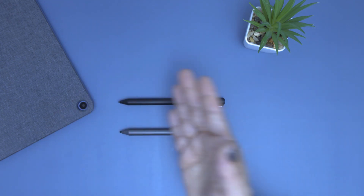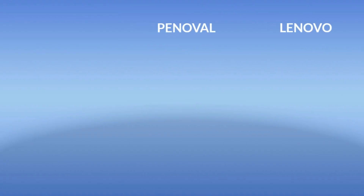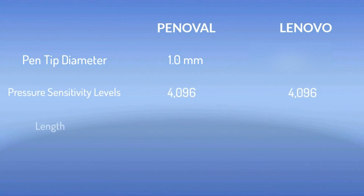Let's take a look at the Pen Oval USI Pen beside the Lenovo USI Pen and compare. The Pen Oval pen is slightly smaller, coming in at 5.4 inches as opposed to 5.5 inches for the Lenovo. As this comparison chart shows, the biggest differences between the two pens are the pen tip diameter, the weight, and the price.